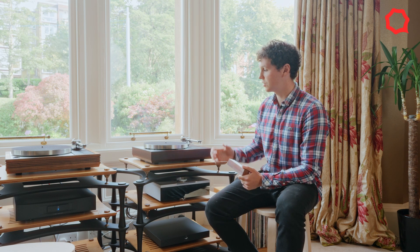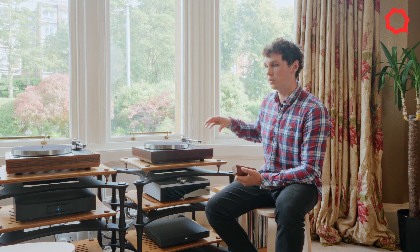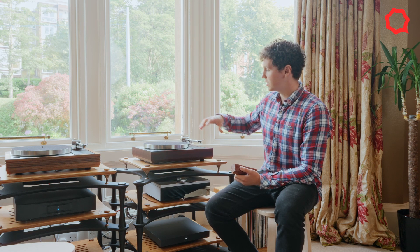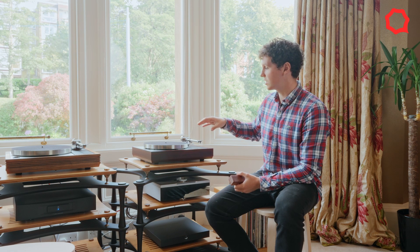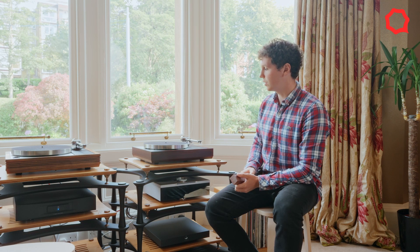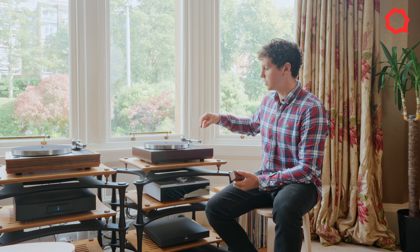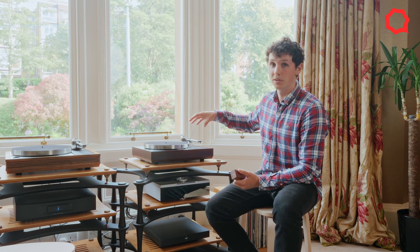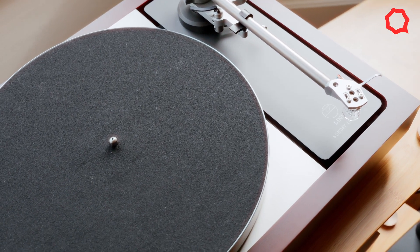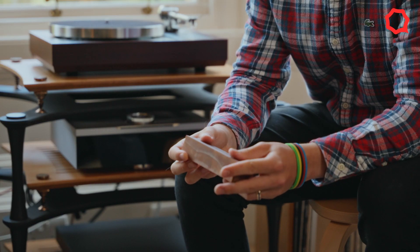A secondary benefit, which comes from the additional mass, is that we're actually altering the centre of mass slightly with the LP1250. With the platter being the weight it is, the mass on the LP12 is actually slightly back-left. By using a heavier plinth, we've been able to move the centre of mass more centrally, making the platter a lesser component of the whole system, which means the trampoline feet are loaded more evenly and the whole system performs better.